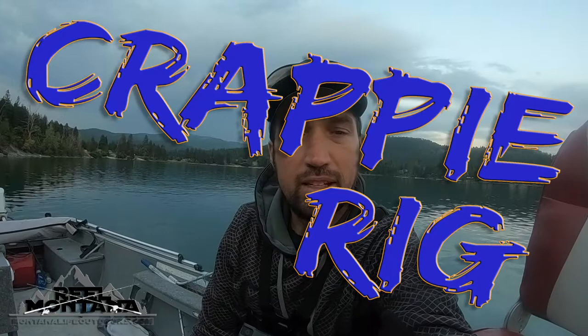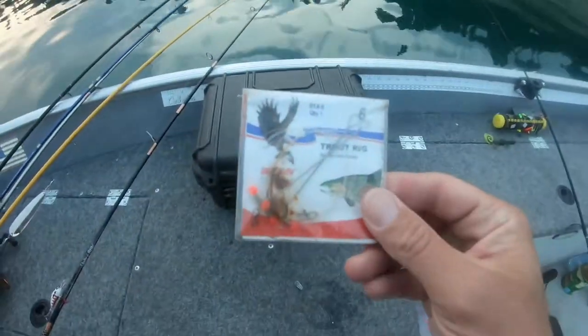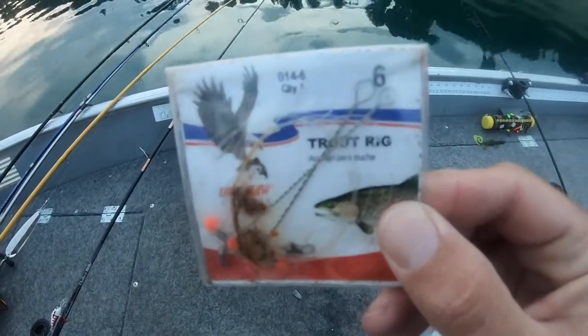Today we are going to go over a simple bait rig that I used to use back in Nebraska fishing as a kid. It's simple — some people call it a crop rig, some people call it a trout rig. It's just a pre-tied rig so you can fish two baits. We used to usually fish live bait off it: worms, leeches, minnows. Here in the Northwest we can't fish live minnows, but we can use leeches and worms. We're going to set it up, so check it out.